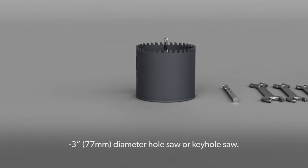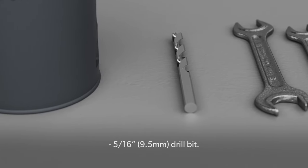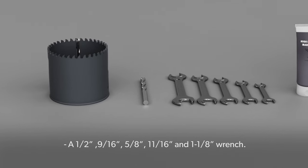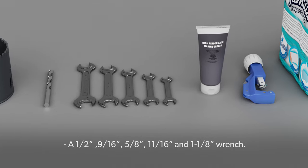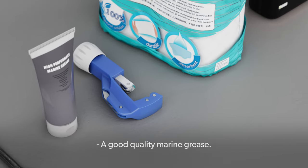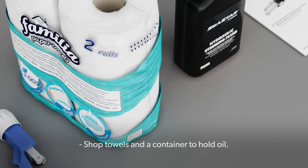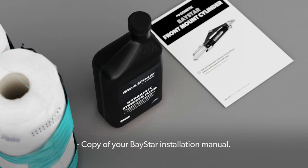A 3-inch (77-millimeter) diameter hole saw or keyhole saw, a 5/16-inch (9.5-millimeter) drill bit, a 1/2-inch, 9/16-inch, 5/8-inch, 11/16-inch, and 1-1/8-inch wrench, a good quality marine grease, sharp knife or tube cutter, shop towels, a container to hold oil, and a copy of your Baystar installation manual.